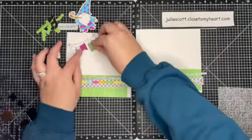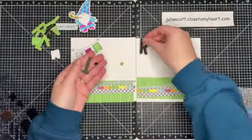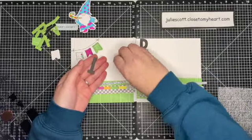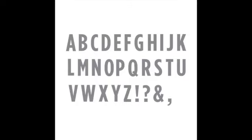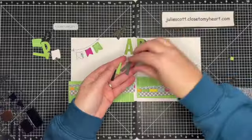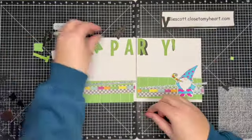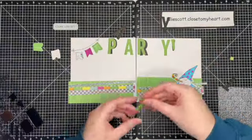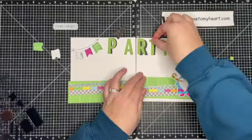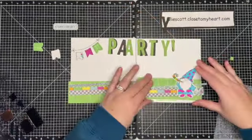I'm going to go ahead and add those banners over to the left hand side. There's also the Block Alphabet thin cut — it's actually in the clearance section right now so you can get a killer deal on this thin cut. It cuts out amazing letters that are about an inch and a half in size, so they're perfect for scrapbooking. I'm just playing around with them, trying to decide if I want to layer them or what I want to do with the letters.